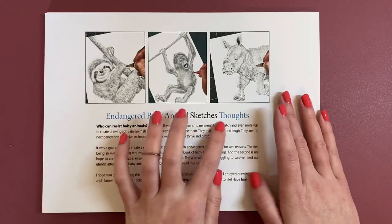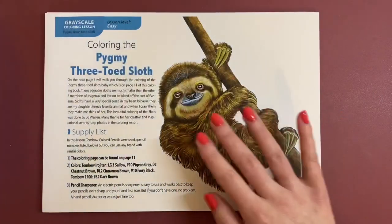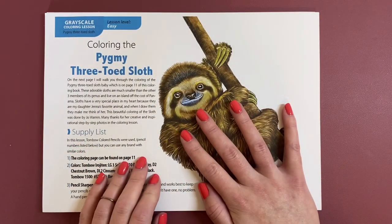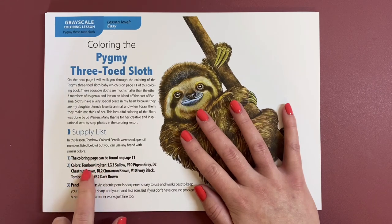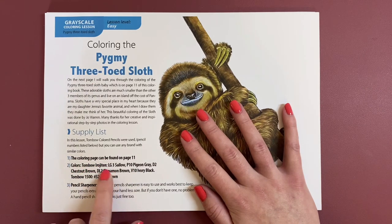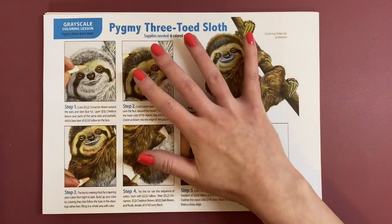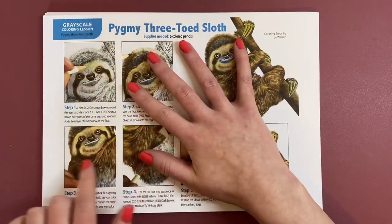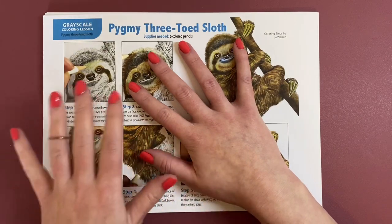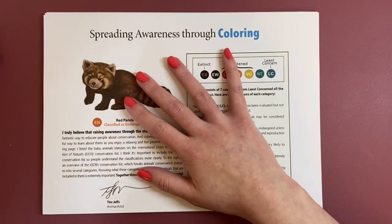Here is just a bit of information. It tells you what he's used — watch pencils. He does use Tombow pencils, Tim Jeffs. And he has actually given you some colours for this lesson. I'm going to skip past the lesson, but if you do want this he does show you step by step, as you can see, and he does show you all the colours to use, which is absolutely wonderful.